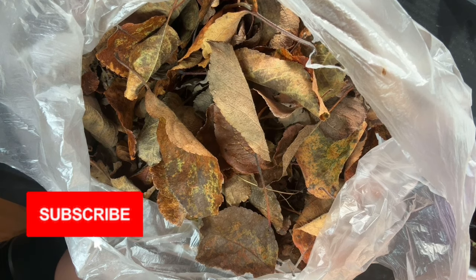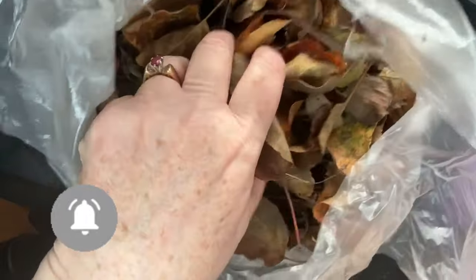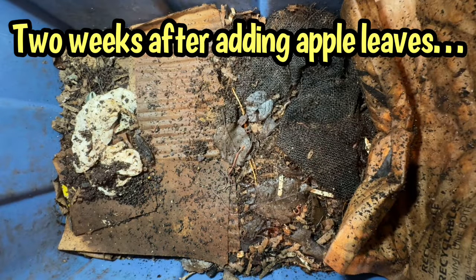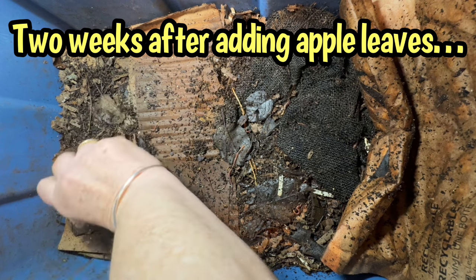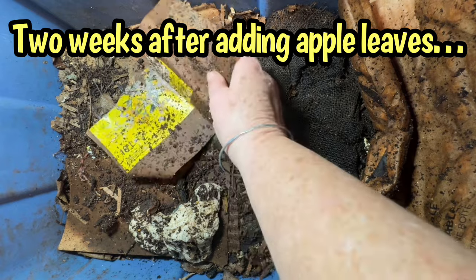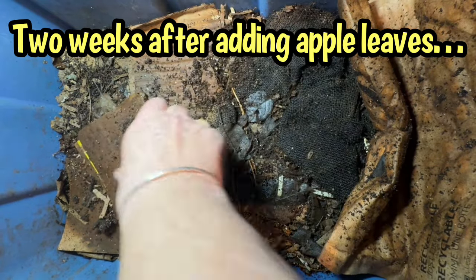Right now I have to get these into some rainwater because they're super crunchy. This bin was recently harvested and I can see lots of worms on top — I gave the bin apple leaves for bedding. Let's get into the apple leaves and see how they're doing.